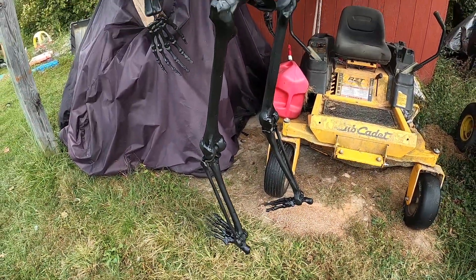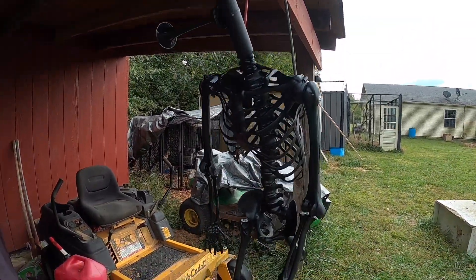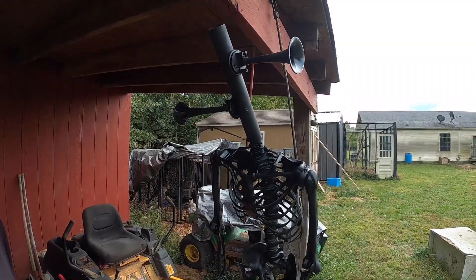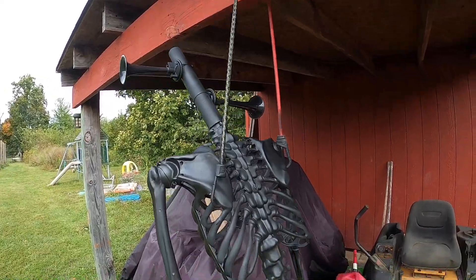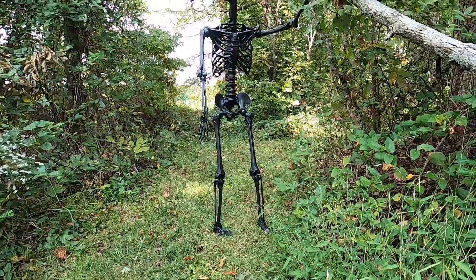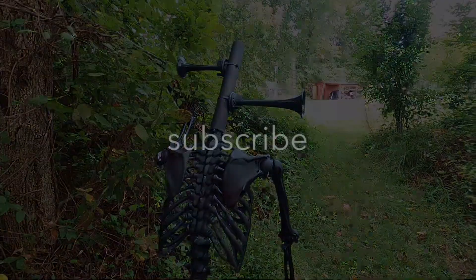I got him all painted black — siren head! And I got some brown I'm going to add a little bit of. Kind of a mixture of black and brown. Not too shabby.